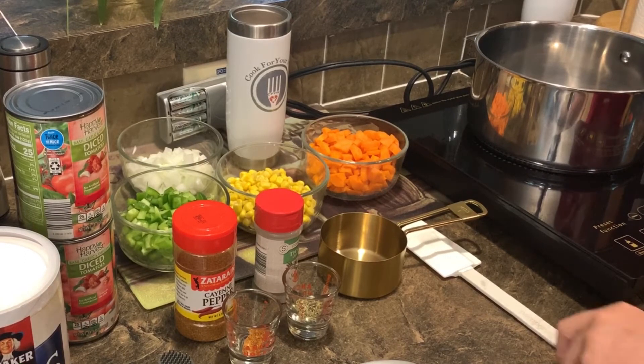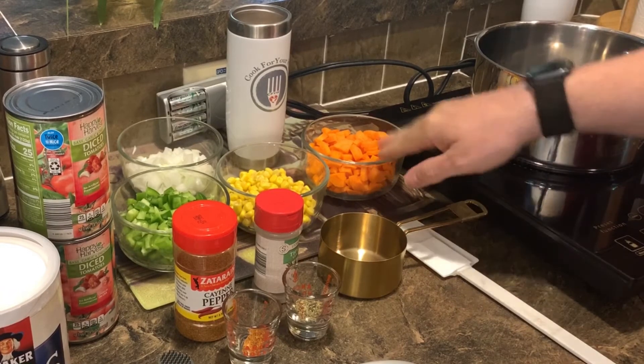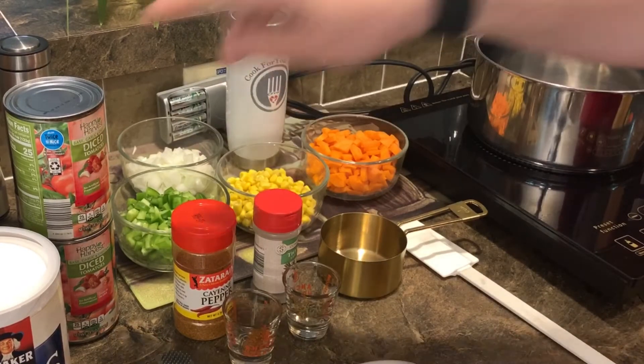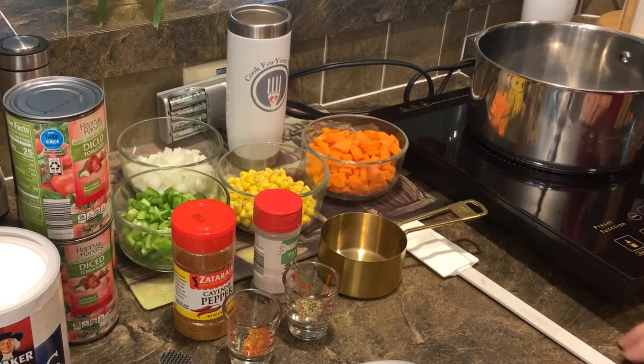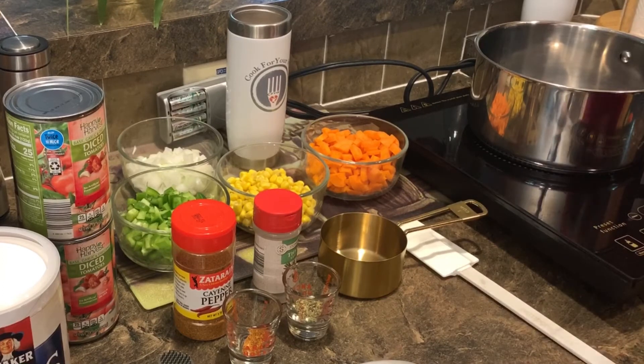Hey everybody, here we are ready to make another meal. We've got a lot of stuff all over this counter — some carrots, some corn, some onions, some bell pepper, thyme, cayenne pepper, diced tomatoes, grits, vegetable stock, some fresh garlic, and some salt. We're going to be making what they call Hopping John Grits.